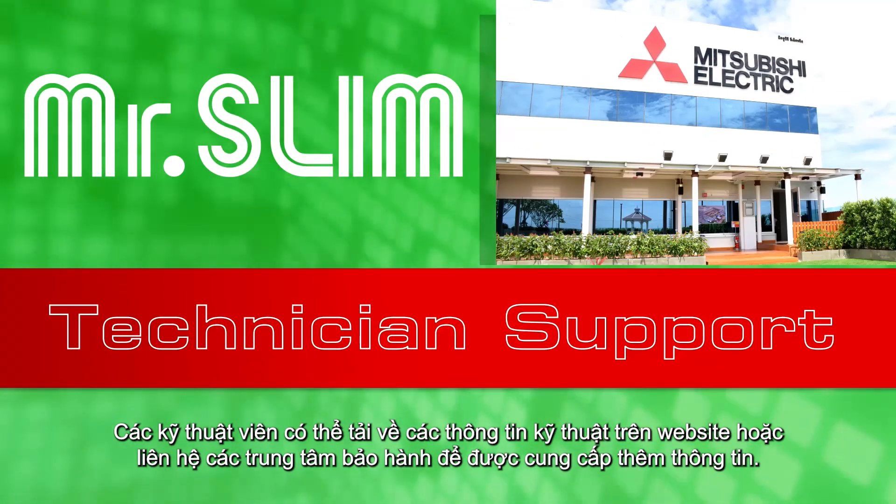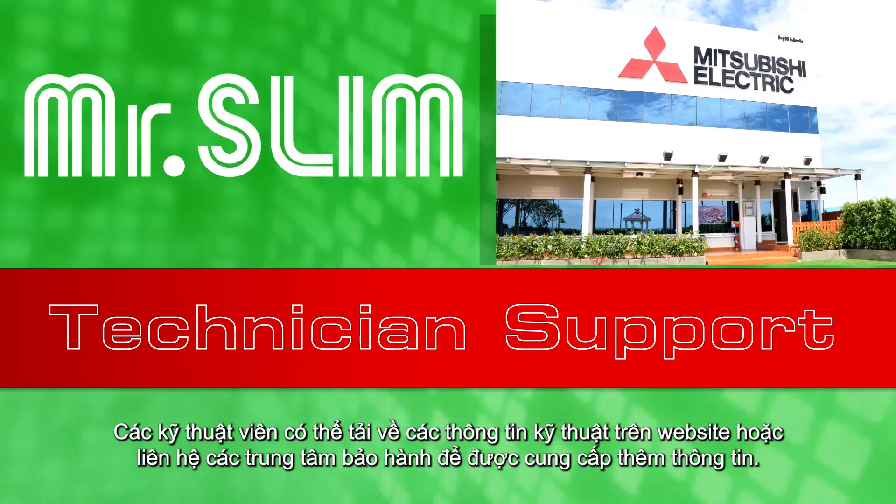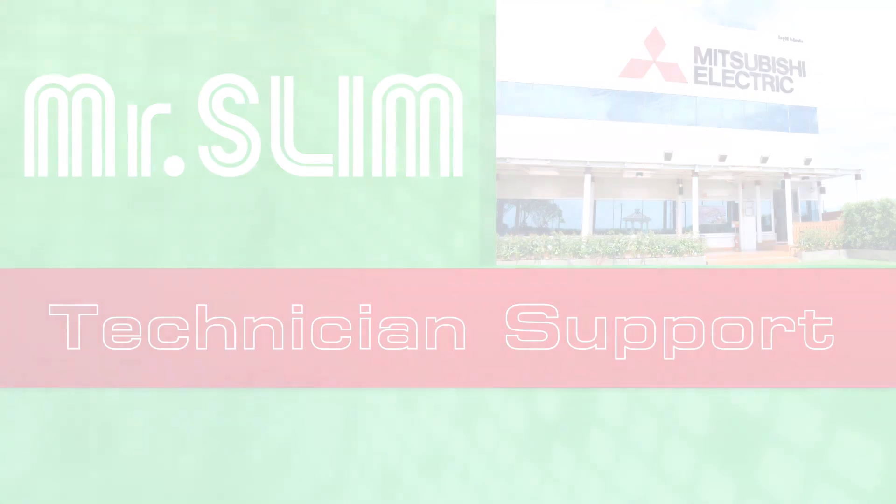Technicians can download technical information from the website or contact the Service Center for more information.